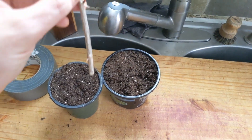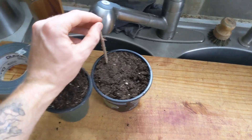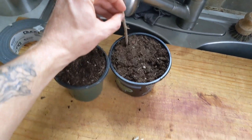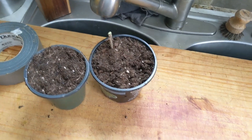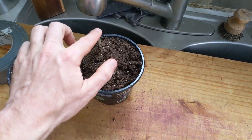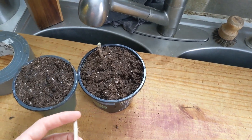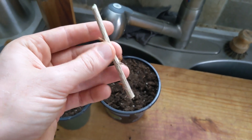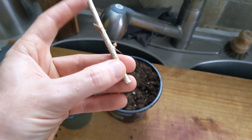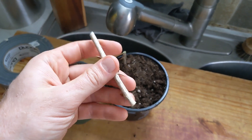I'm taking the cuttings and pushing the bottom half into the soil, aiming to go about two-thirds down — so most of the cutting is in the soil with a little bit sticking up. I really want to get at least two of these nodes in the soil — one and two. It can't hurt to have three in.